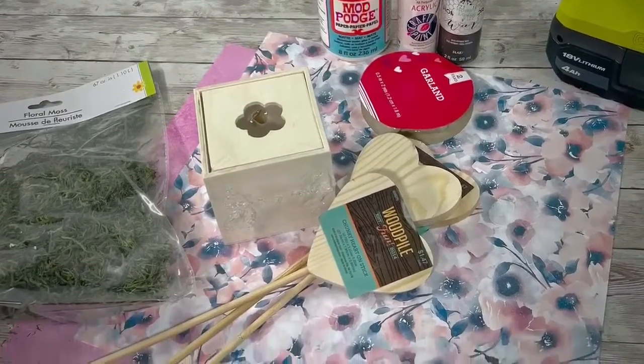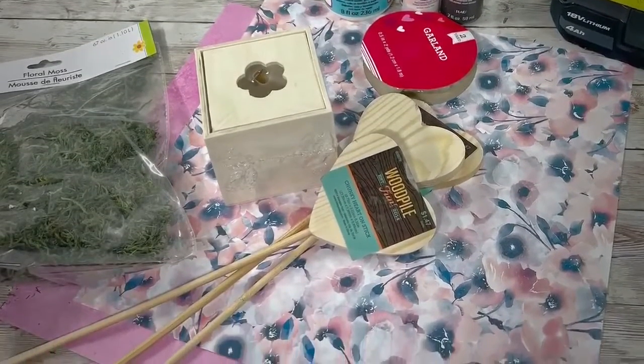Hey everyone, it's Beth, and today we're going to be making a super cute shabby chic heart display.